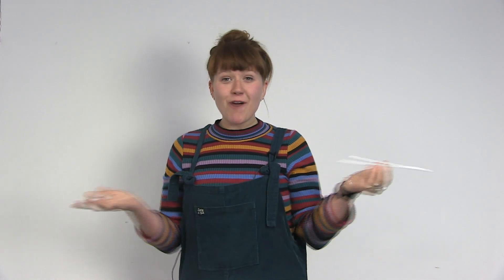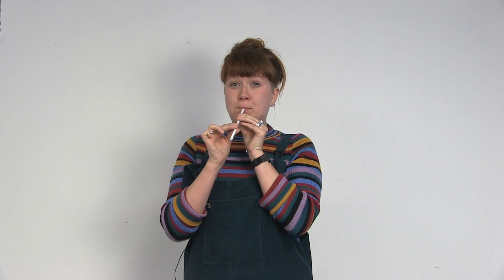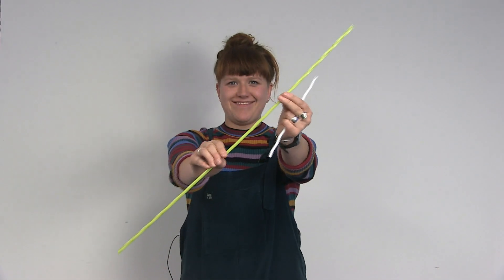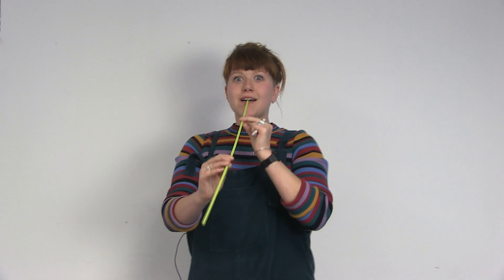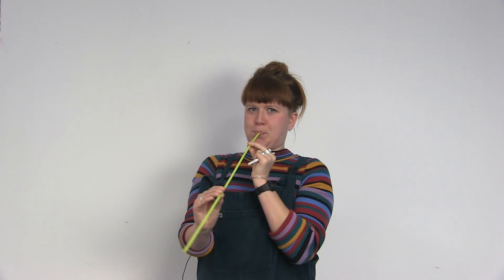The problem is, it only plays one note. The note it plays is to do with how long the straw is. A short straw, like this, makes a high note. A long straw, like this, makes a low note.